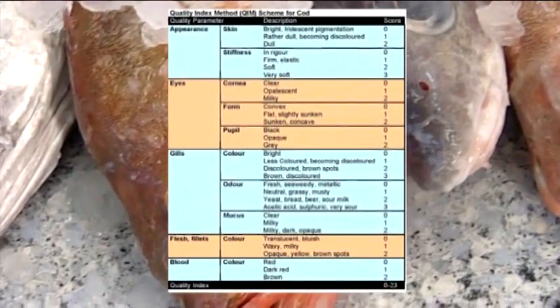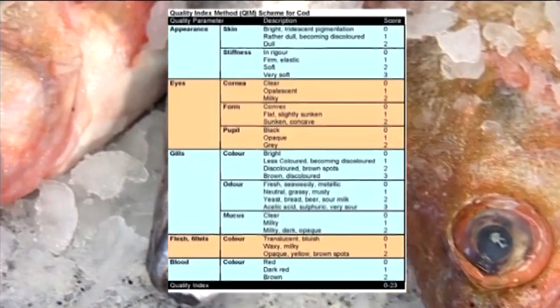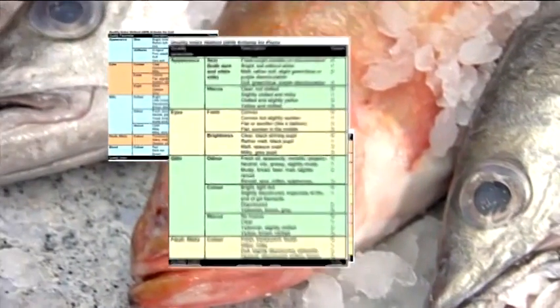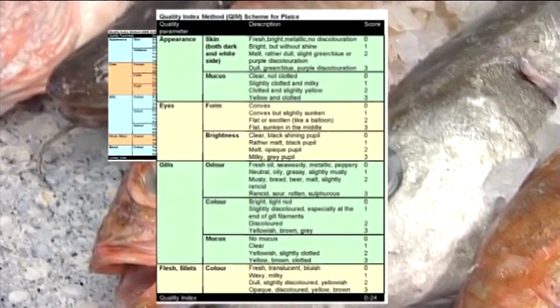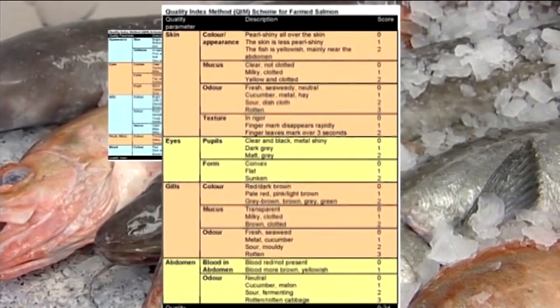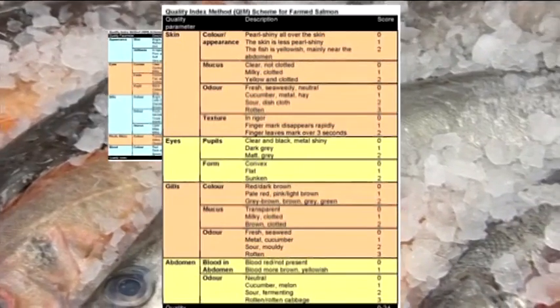The cod scheme looks at 10 different indicators that add up to a score between 0 and 23. The scheme for plaice looks at 8 different indicators and scores can range from 0 to 24, while this farmed salmon scheme looks at 11 indicators that can add up to a total of 24.